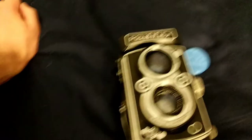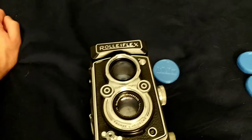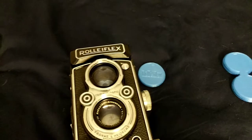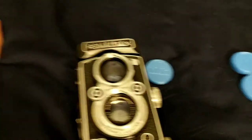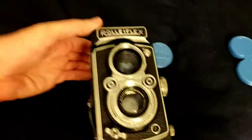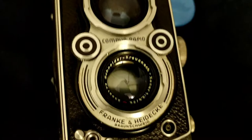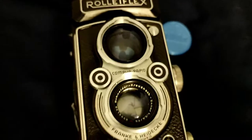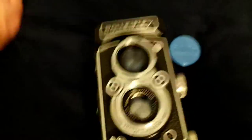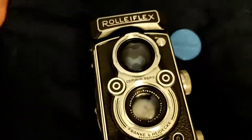I think 3D printing should be used to solve problems. Some toys are okay, some knick-knacks are fine, but I'm more interested in solving problems with this thing. I had a Rolleiflex and it did not have a lens cap. It's been sitting around for years with tons of dust all over the lenses. They seem to be okay though, but if I'm going to take it anywhere and try to shoot with it, I need some way to protect the lenses.